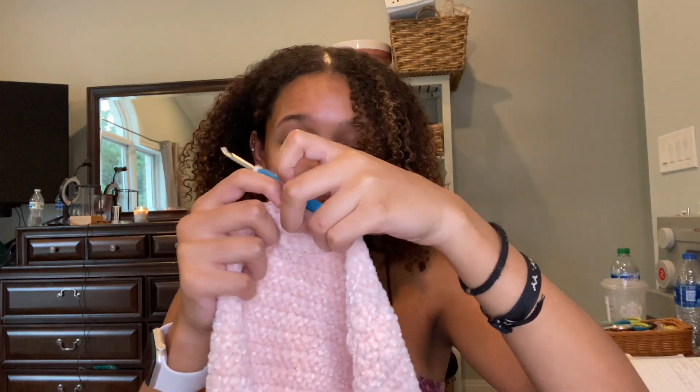This is where I'm at with this right now. It looks like a big mess right now but I promise it's all gonna come together eventually. I'm just gonna continue working on this, and then I'm probably leaving soon — I'll take my crochet bag and do some crocheting at my boyfriend's house. Anyways, that's what I've got for today right now.